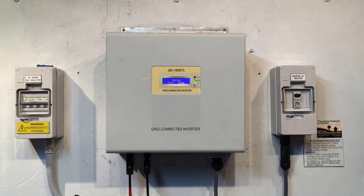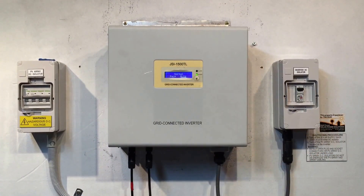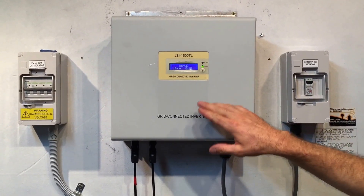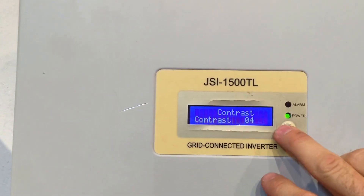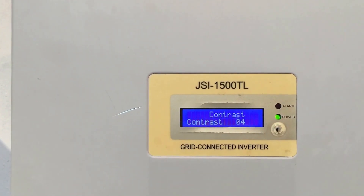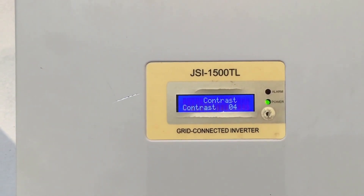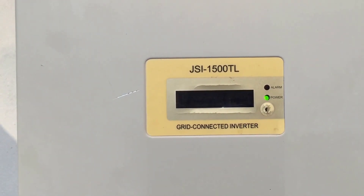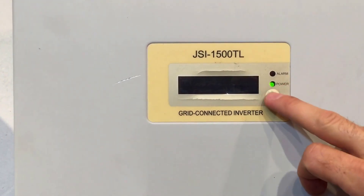Here we have a JFY JSI 1500TL inverter. You can see the green power light is on — it's saying it's operational. I'll just press the button to go to a different setting. It says that with the green power light on, the system is working correctly, it's functionally normal — there's no alarm, no faults.